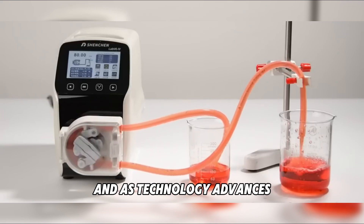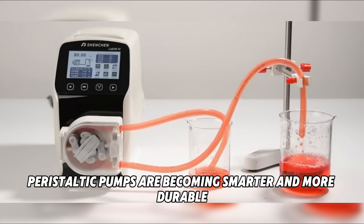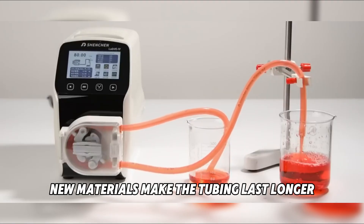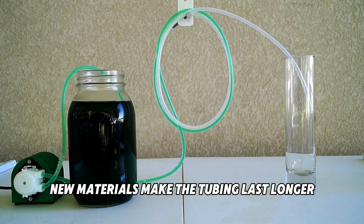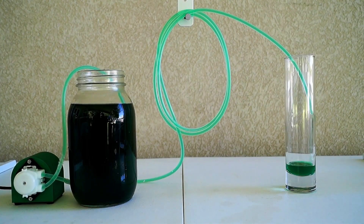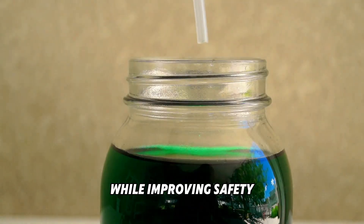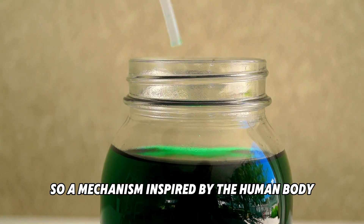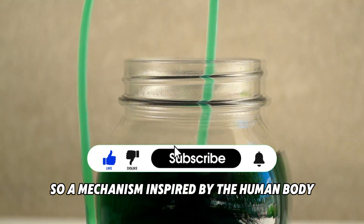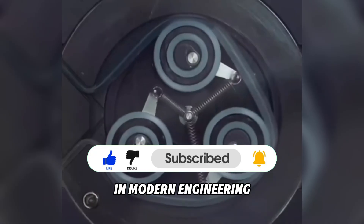And as technology advances, peristaltic pumps are becoming smarter and more durable. New materials make the tubing last longer, and digital controllers allow for extremely precise flow control. That means industries can save costs while improving safety. So, a mechanism inspired by the human body has become one of the most reliable tools in modern engineering.